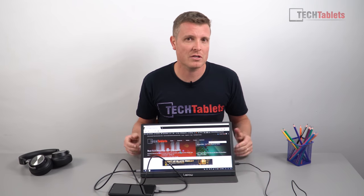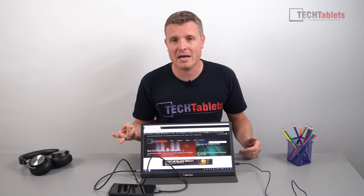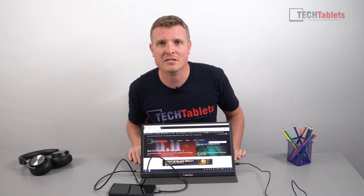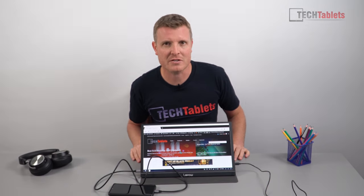Thank you so much for watching this review of the Leepow 15.6 inch 1080p IPS monitor. Just over $100 gives you so many uses — with your phone, tablet, laptop, and gaming consoles.